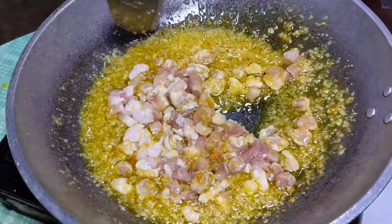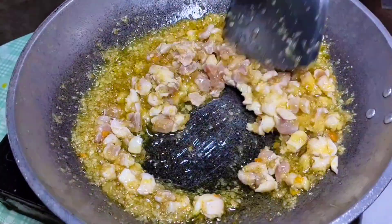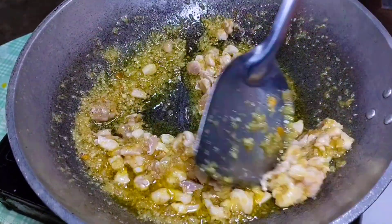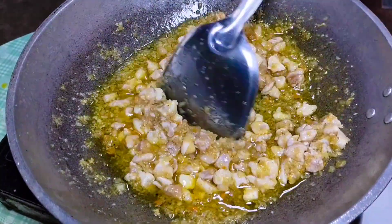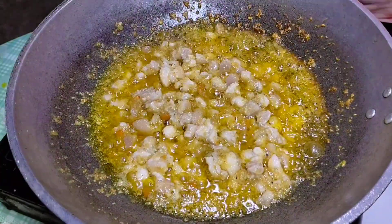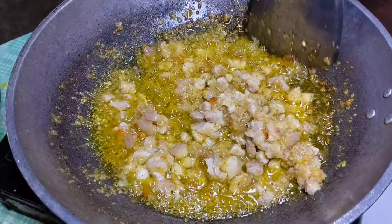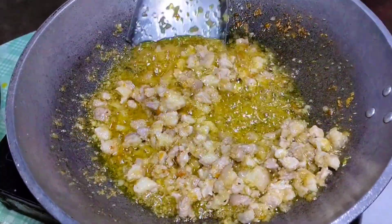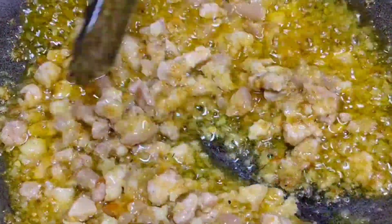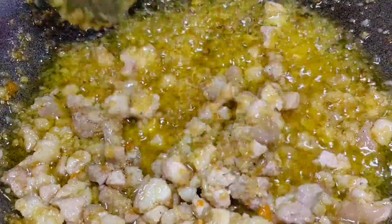Haluin na po natin ito at takpan hanggang maluto itong ating pork, saka po natin ilagay yung ating hipon. Bago matapos yung ating video, kung nagustuhan nyo yung ating recipe for today, please let me know in the comment section below at huwag kalimutang mag-like, subscribe, at i-click yung notification bell para lagi kang updated. Pasensya na rin kung medyo maingay yung background habang nagvo-voice over ako — ang ingay ng mga chicken! Parang gusto atang magpa-tinola. Pag ayaw tumigil ang manok na ito, malamang mamaya may pangulam na ako!